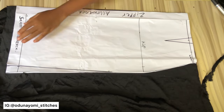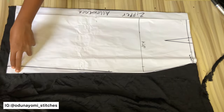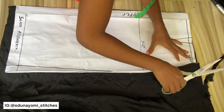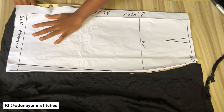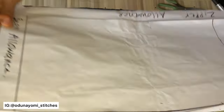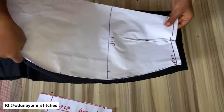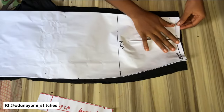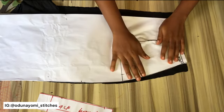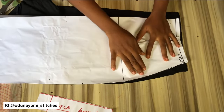If you are drafting your pattern from scratch or measuring directly on your fabric, you don't have to put a dart at your waist area. Just measure your waist measurement, your hip measurement, and the length of your skirt. The length will be longer than your actual length because it's adjustable. This is the fabric I've cut, and I've taken my dart at this area — I folded that area inside and I'll be cutting away the dart area.